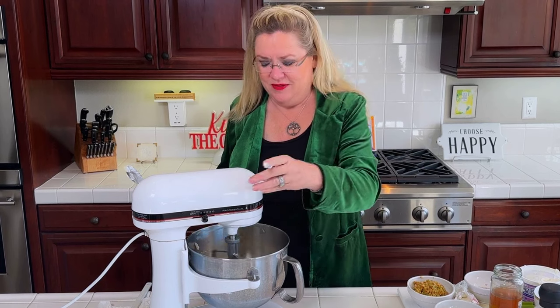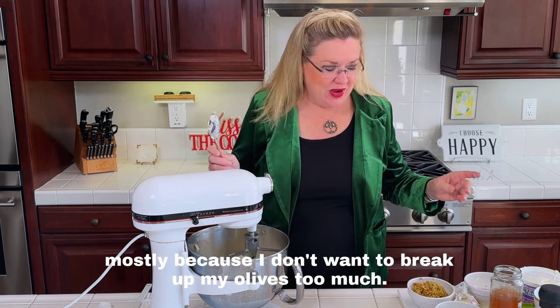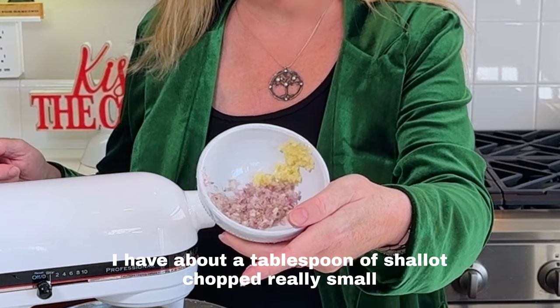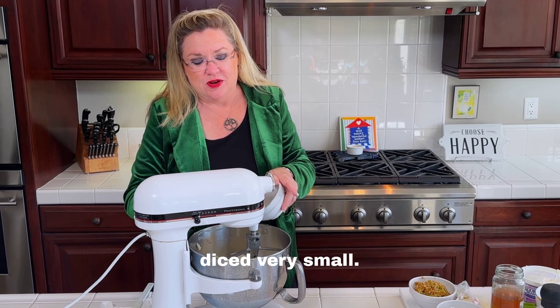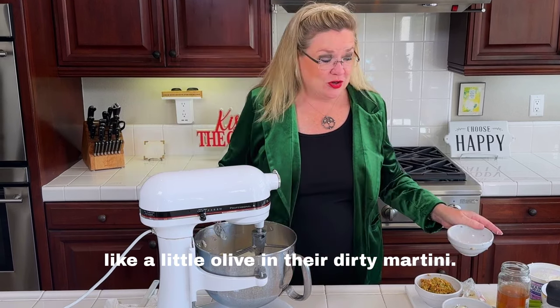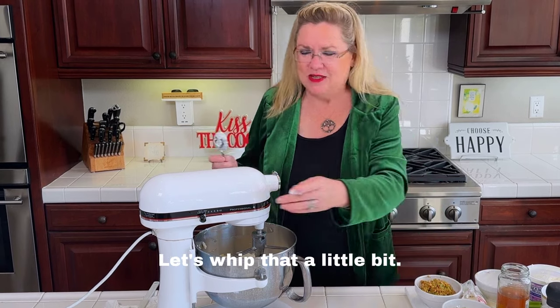I'm going to give that a stir because I don't want to break up my olives too much. To that I have about a heaping tablespoon of shallot, chopped really small, and one clove of garlic, diced very small. Some people like a little olive in their dirty martini, so I'll mix that in.